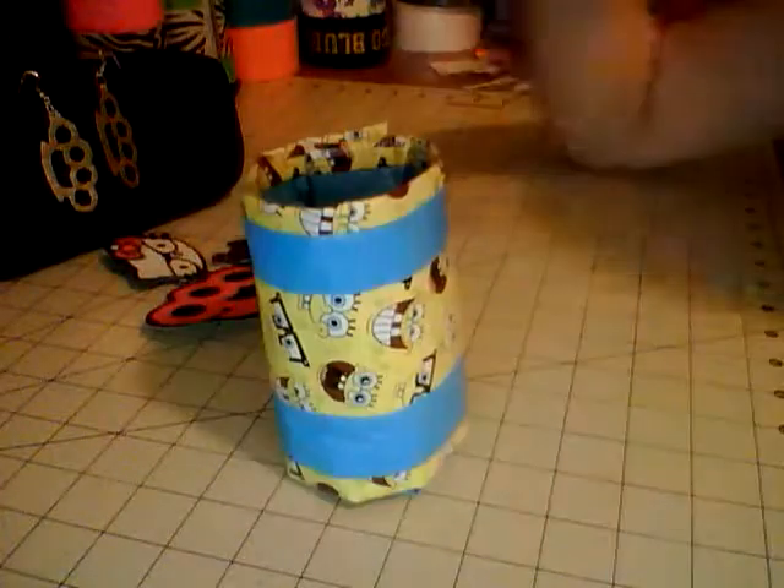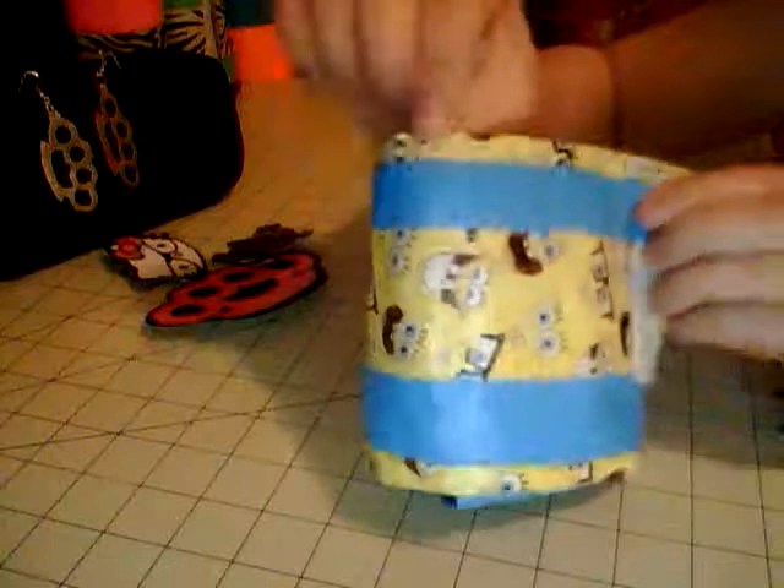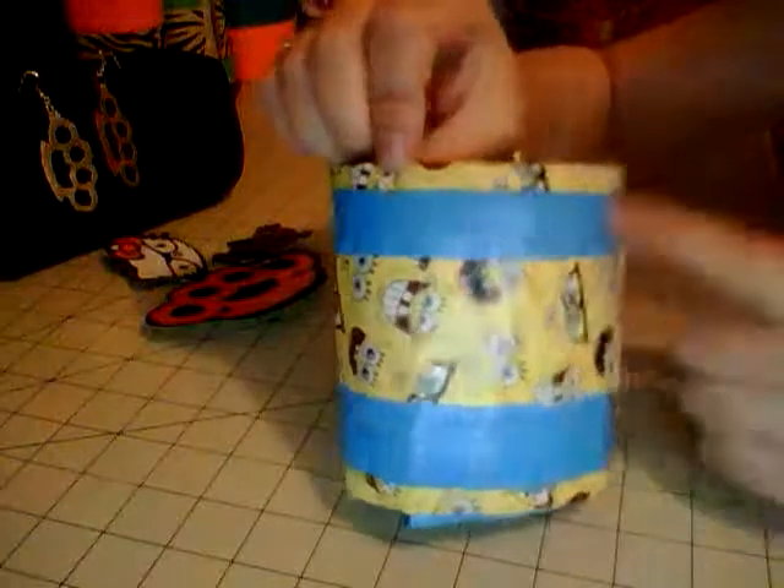There are going to be about four kids with us, so I made a Spongebob one — I'll probably make some Spiderman and Mario ones too. This one has Spongebob borders in the middle with electric blue on the inside and white velcro.